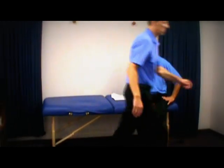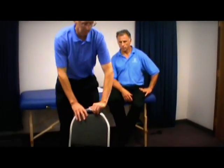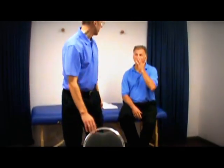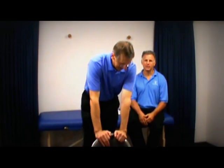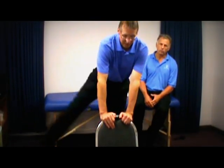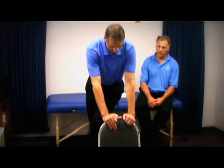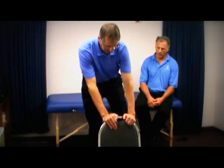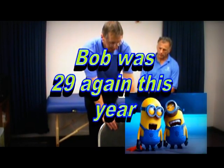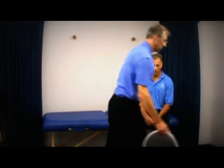Bonus one: leg lifts. I'm going to use the chair here — this will be the best way to do it. We did this back in the 70's in high school for track. In karate we did it in the 80's and 90's too — loosen up the hips. You get the inside of the thigh and outside of the thigh. Good stretch for that one.